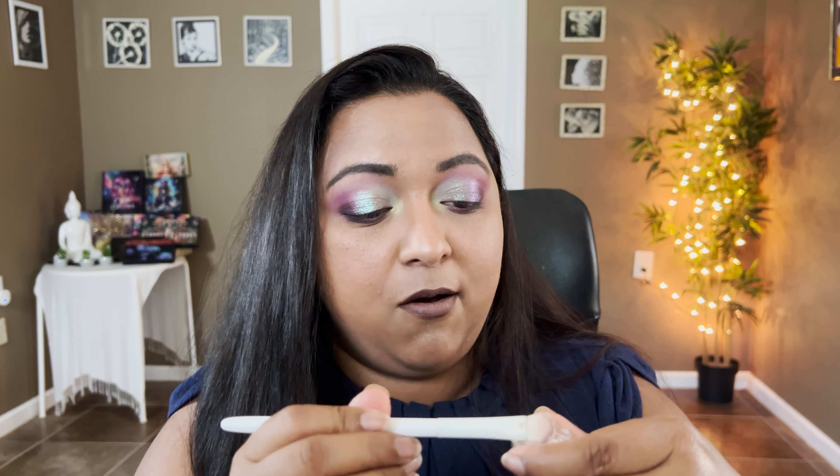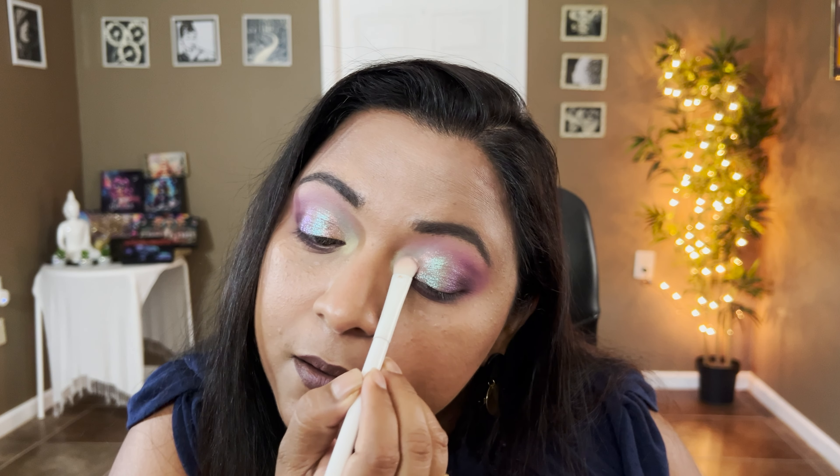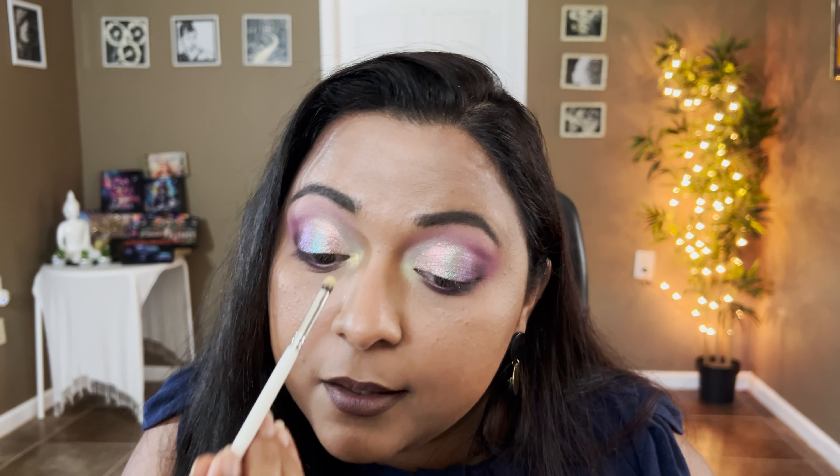Now going into Fluttering Fantasy, which is that iridescent pink multi-chrome. Taking the same brush with whatever is left, tapping off the excess, placing it right there — and you can see that iridescent pink coming through. Oh my goodness, that's beautiful! I'm going to take one more Moon Dust. Since we popped yellow in the inner corners, I have a yellow Moon Dust here called Daffodil. I'm taking a tiny bit and placing that right there, just wrapping everything out. I didn't have any glitter glue there so it's definitely looser — keep that in mind. I'll finish off this eye with some liner and mascara.